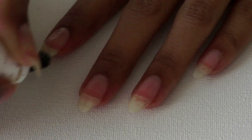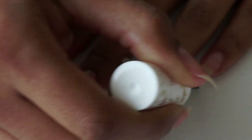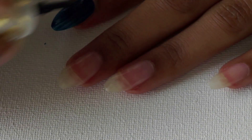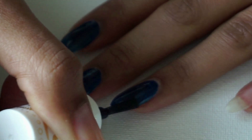I'm going to start off with a base coat as always to protect my nails from staining as well as prolong the nail art design. Then I'm going to take a dark blue color and paint all of my nails solid dark blue. This is going to be the night sky.